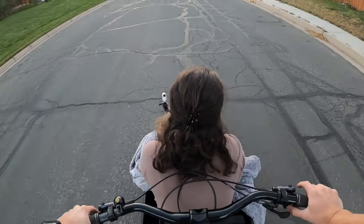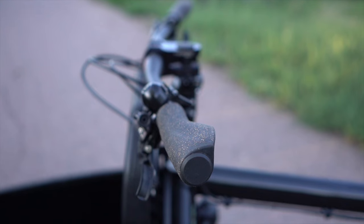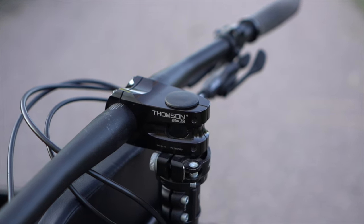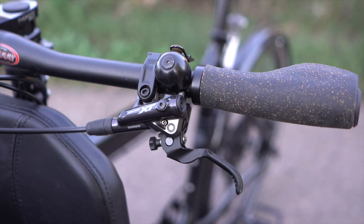To keep my hands comfortable, I'm running the Portland Design Works Cork Grips. I didn't actually order any grips with my bike — Splendid Cycles just sent me these grips when I purchased the bike, and I've loved them so far. On the left-hand side of my bar next to my left grip, you'll find my trusty Spur Cycle Bell.